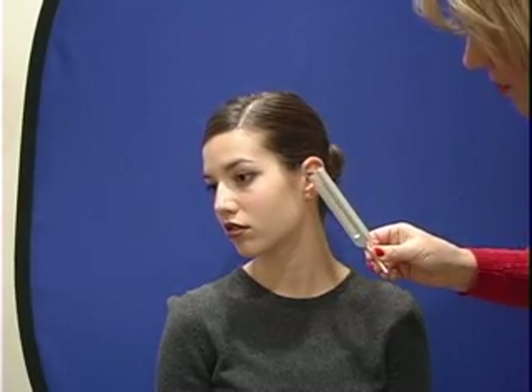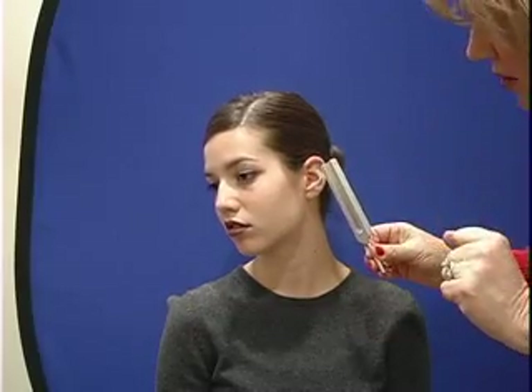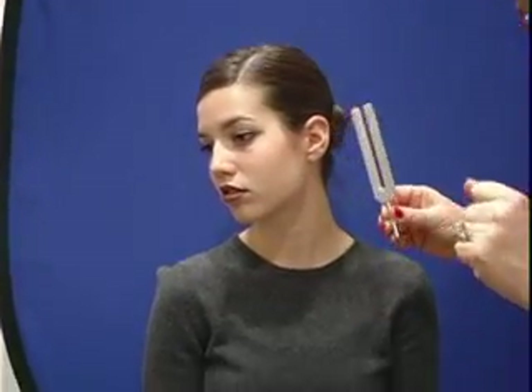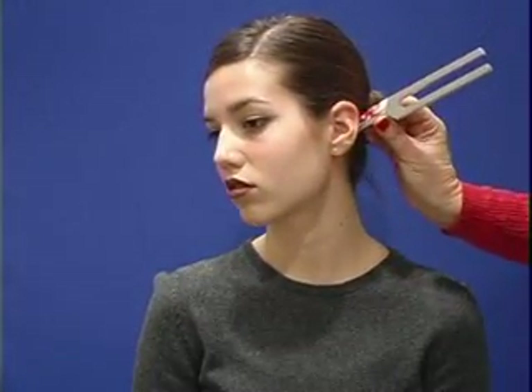Then I'm going to put it right in front of your ear, and you'll still hear it. I want you to raise your finger when the sound stops again. What we normally find is that the sound in front of your ear is going to be twice as long as the sound that you hear.